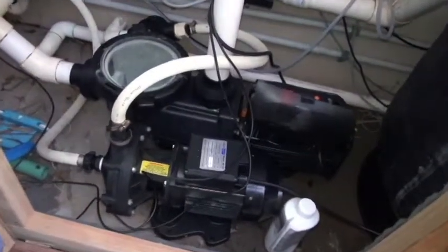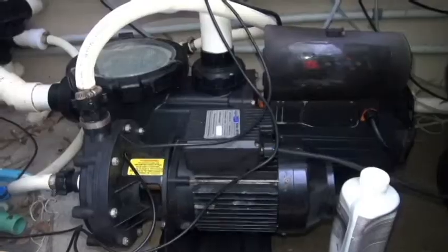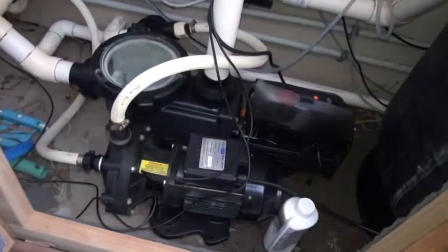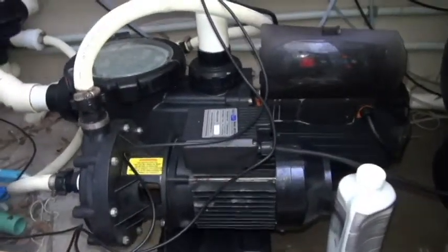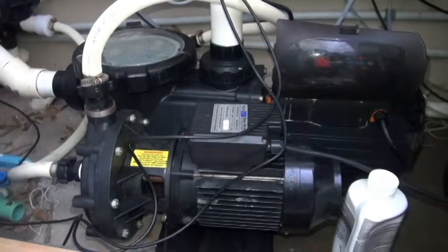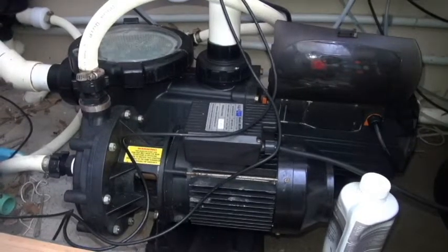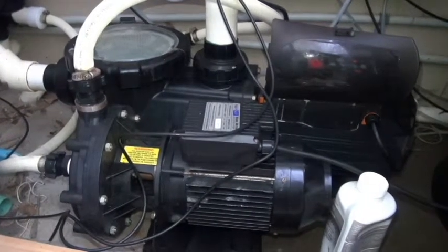The second thing to take note of is that this pool has a booster pump — it runs a Polaris cleaner. So you need to make sure that you've got enough water for that pump as well. At 1800 RPM, that covers both the cell being full as well as the Polaris pump receiving enough water.